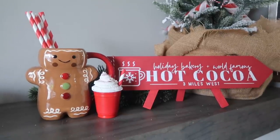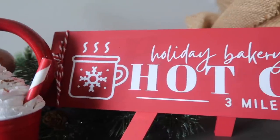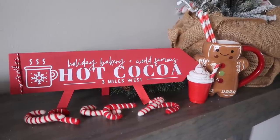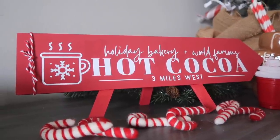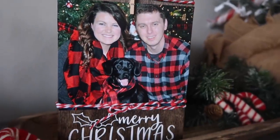I get a lot of questions about whether you need to seal with permanent vinyl. This sign in a regular home setting will be just fine. I like to seal items that are outside or if you're putting food on them — but since this isn't a tray or trivet, you don't have to worry about sealing it. All the projects I'm sharing today would be just fine in your home without sealing.